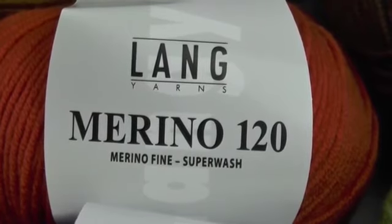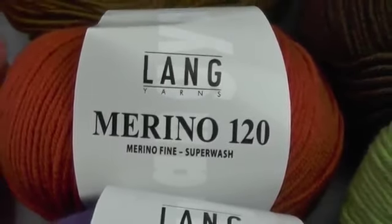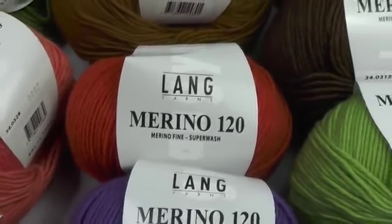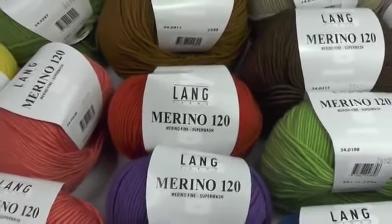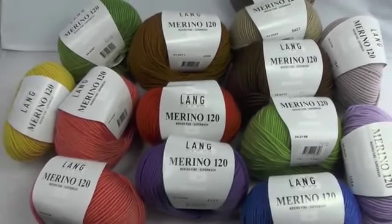Hi everyone, welcome to Veronica Hug. Today I'll be using the Land Yarn Spool Merino 120. It's 120 meters long per 50 grams an inch spool and the recommended needle size is 3.5 to 4.5 millimeters.